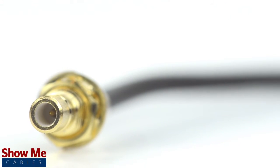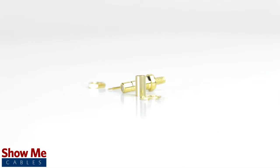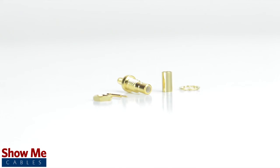Congratulations! You have successfully installed the SMB female bulkhead crimp connector. For all of your cable and connector needs, choose Show Me Cables.